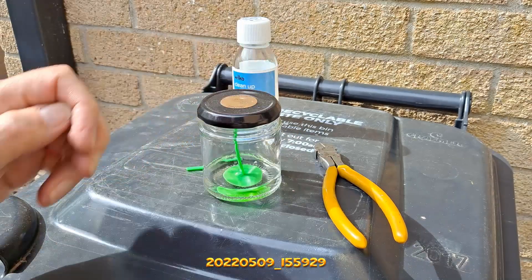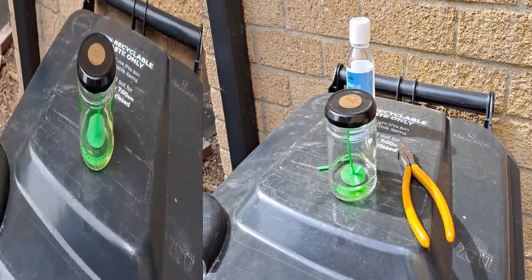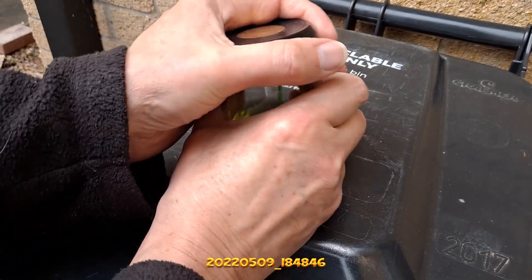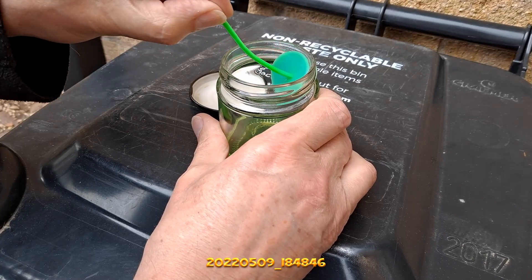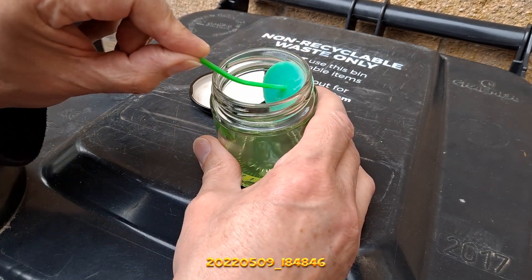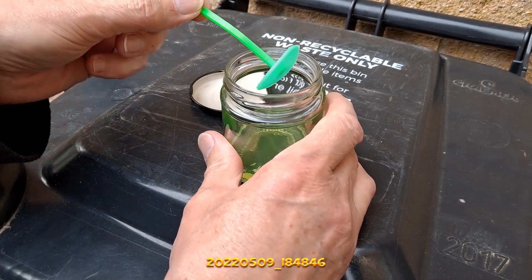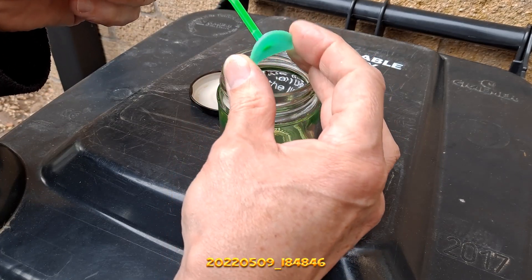We'll seal it down and have a look at it later to see if it actually dissolves PLA. Back again — it's been in there a couple of hours, and I think we can see it's gone soft. Some of the colour has washed out. Yeah, it's definitely gone soft — it hasn't dissolved away, but it's softened.